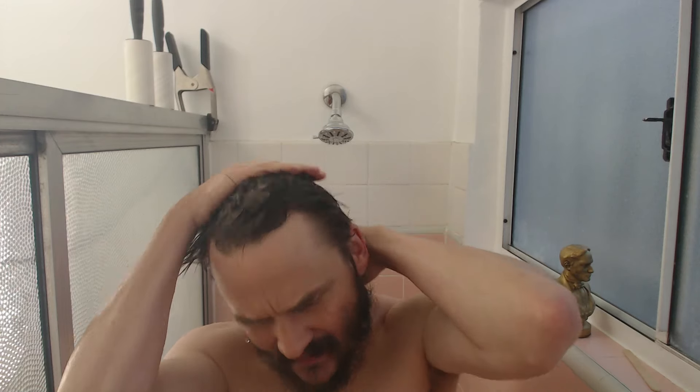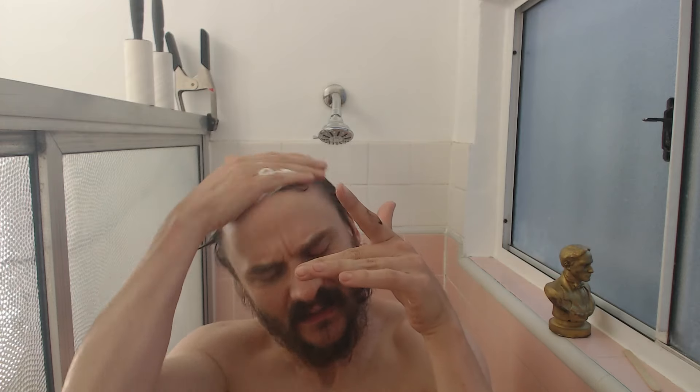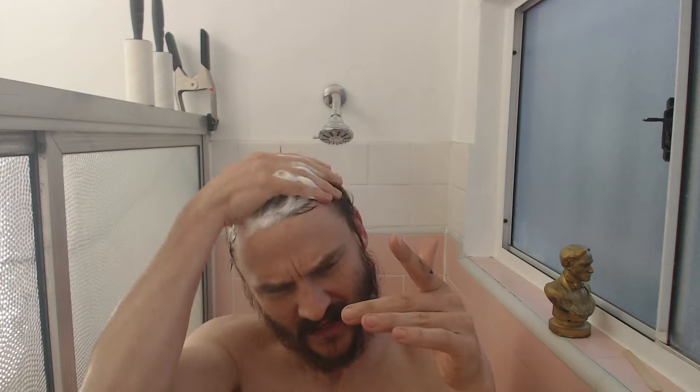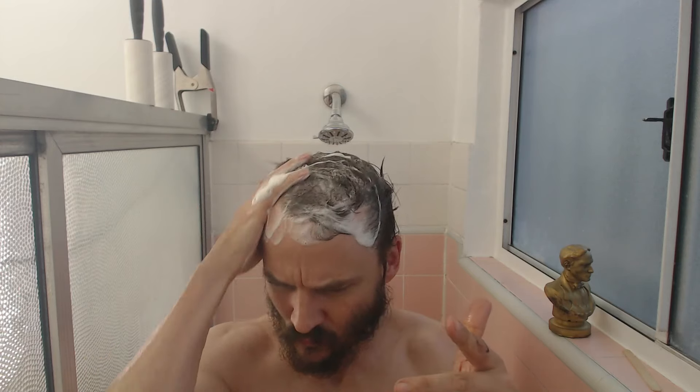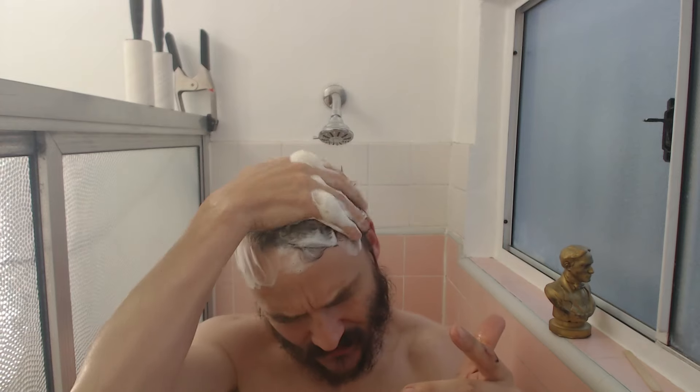I have what feels like a scab on my head. I don't know what it is. I don't think it's like a field of dandruff or anything like that. So I'm using this — I don't know what it is — coal tar shampoo.